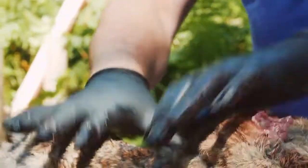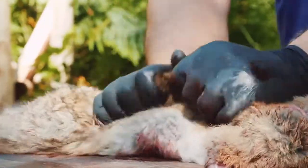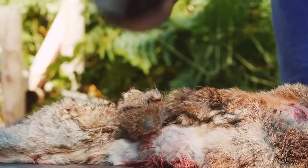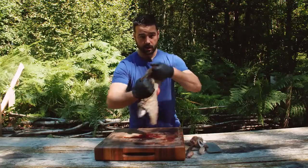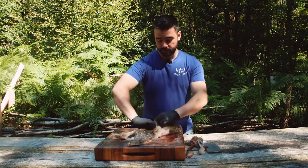Now there's a thousand ways to skin a rabbit and this is my way. I'm going to pull the skin from the back to loosen it, then put a small incision — enough to get two fingers on each side like that. Now I'm going to pull it apart in two pieces.